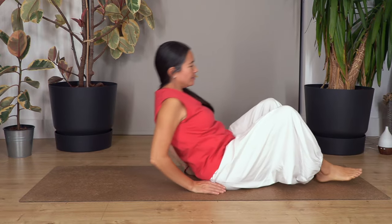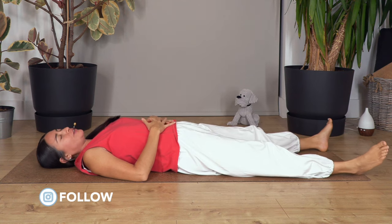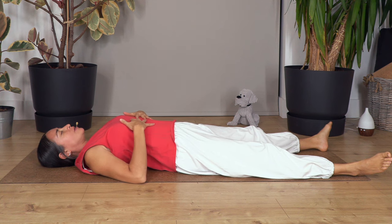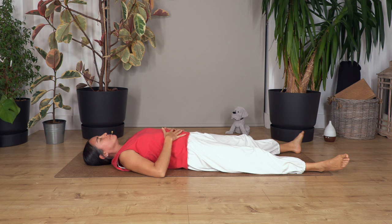Let's lie down on your back and take a couple of breaths, keeping your legs bent or straight depending on how you feel. Relax your shoulders, relax your face. Take a deep breath in through your nose, expand your whole ribcage, and exhale through your mouth. Again, breathe in and breathe out — one more, and breathe out.